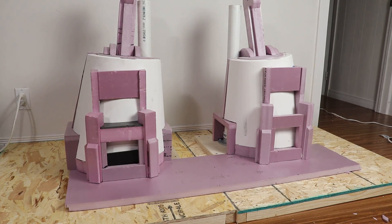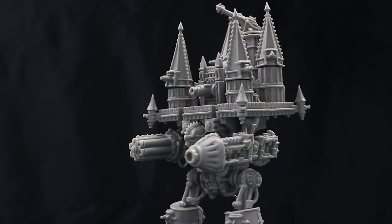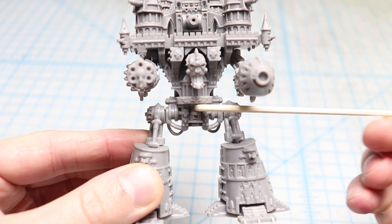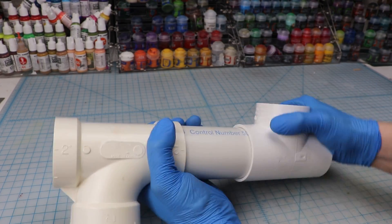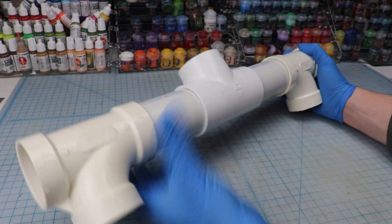Time for the hips. For whatever reason Warhammer models always have really weird hips, and the Imperator Titan is no exception. Its hips have this huge axle-like piece that gives it a bow-legged appearance. I'm gonna make the structural piece for this out of some PVC pipe fittings. Rather than using corner pieces I'd use these sanitary tees, and you'll see why in just a moment.